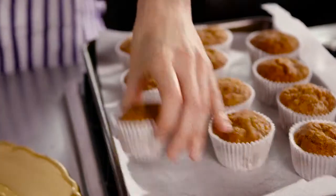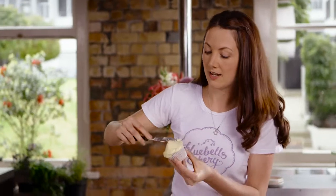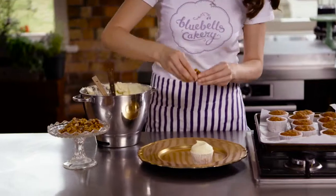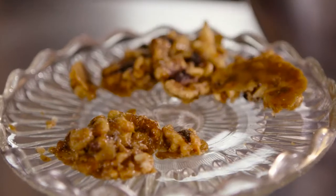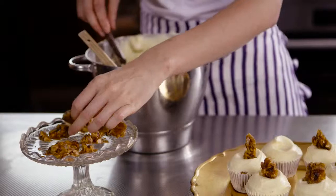Our cupcakes are nice and cool and ready to ice and decorate. We're using a palette knife to spread this beautiful cream cheese icing — put a big dollop on the top of the cupcake, spreading it out to the edges, and just creating a really lovely little swirl in the middle. Then we're going to decorate with this beautiful walnut praline that I made earlier. It gives a really lovely added crunch and a lovely texture to the hummingbird cupcakes.